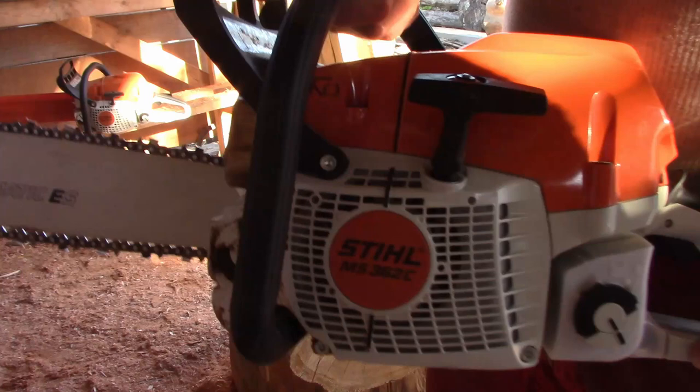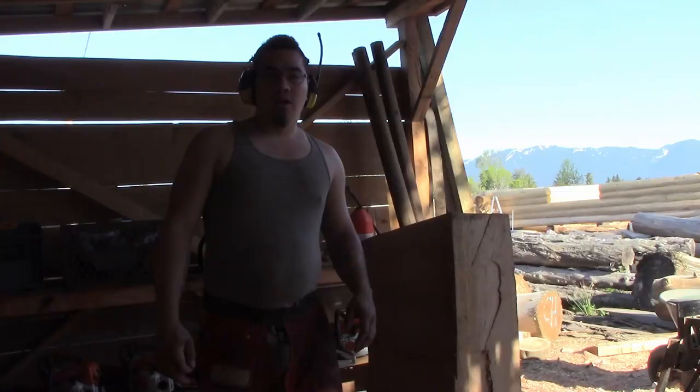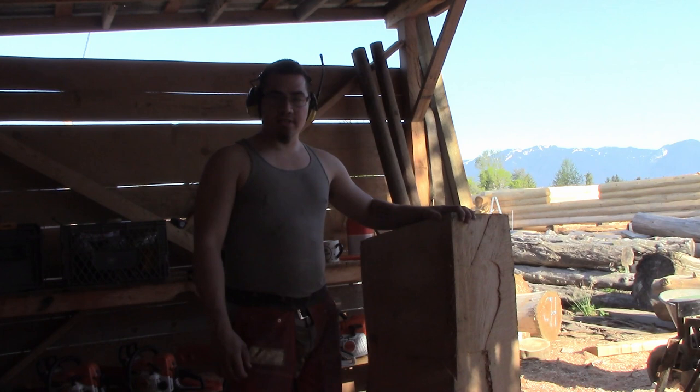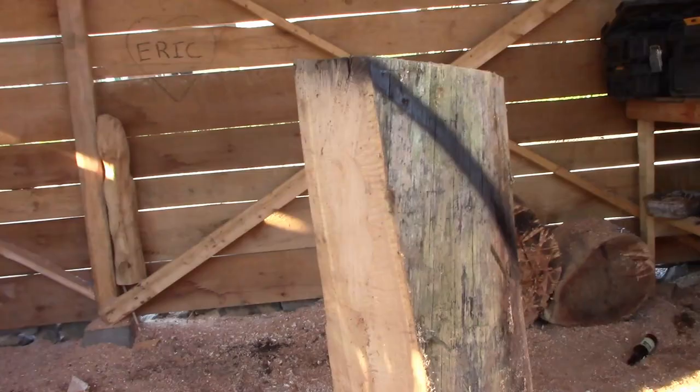For this cut we'll be using the MS 362. We got our piece cut flat on the bottom — she's sitting relatively solid. Now I'm going to go ahead and cut the entire back part of the bird, so that's our first cut: the back.